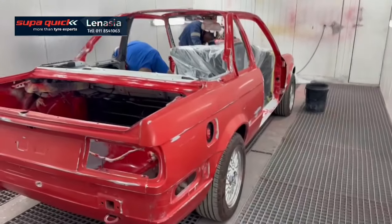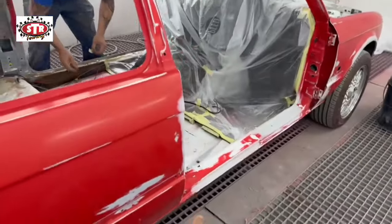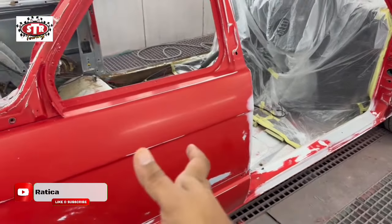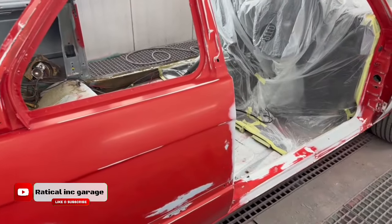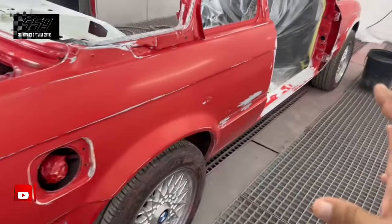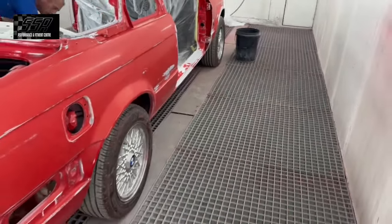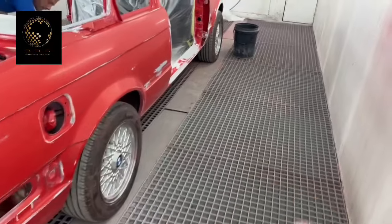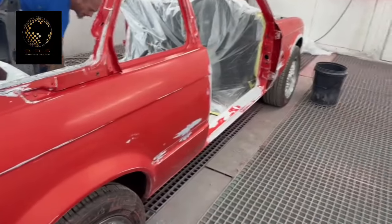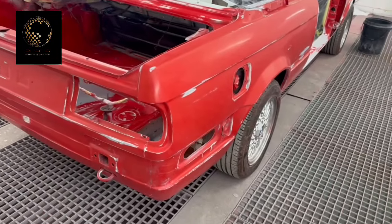When the vehicle came to us, the problem side was the right-hand side — the back fender, the door, and the front fender. There's a whole lot of filler. This car was in a slight fender bender before — the toy had a dent on it, and the fenders front and back had a lot of body filler on them. Remember, this is not a restoration vehicle, this is just a spray-out vehicle.